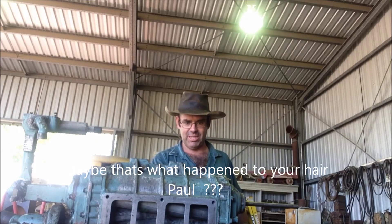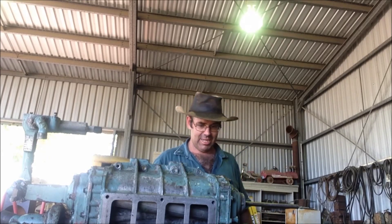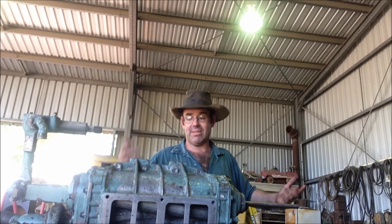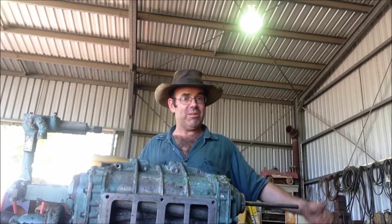Enough bullshit from me. I've got to get to Townsville and get some parts one day. I don't think I've got to do anything else at the moment — it's clean off the side of the motor, because it's Detroit and it's not clean. Surprise, surprise.